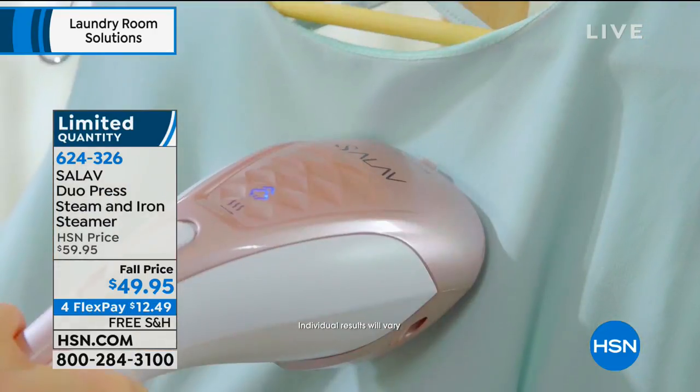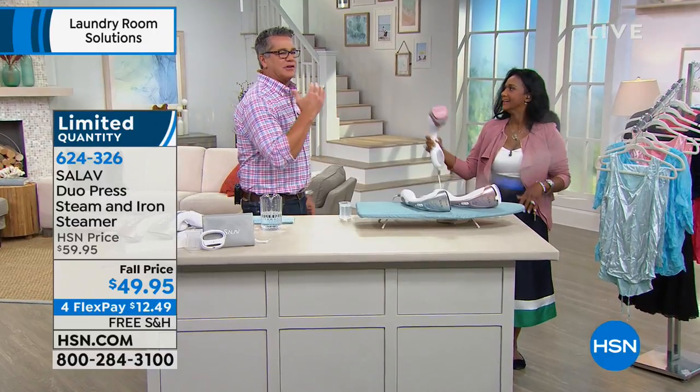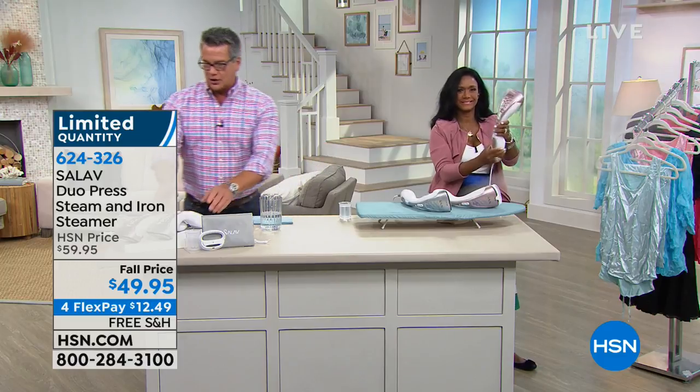Look at this — you can push it and move it anywhere. You can take it to the curtains. You can take it to hangers if you've got them. All you need to do is choose your color.